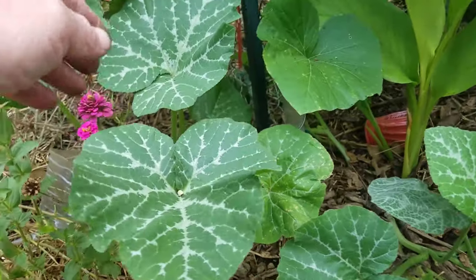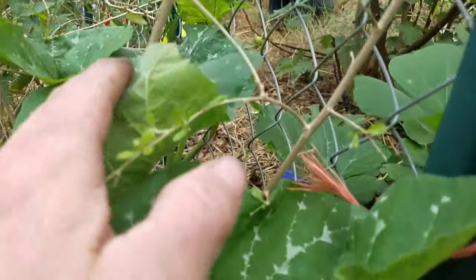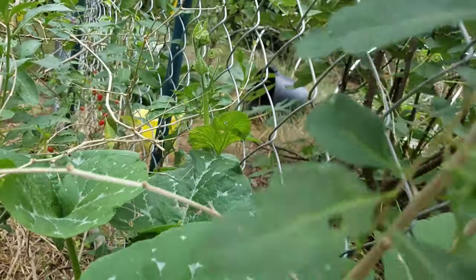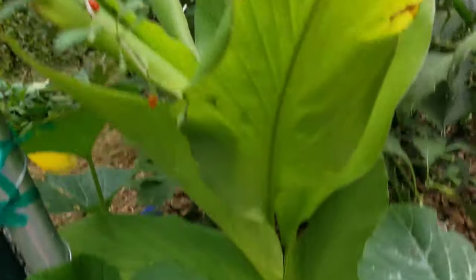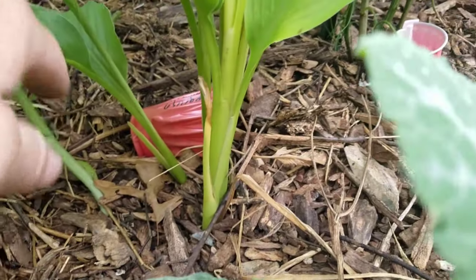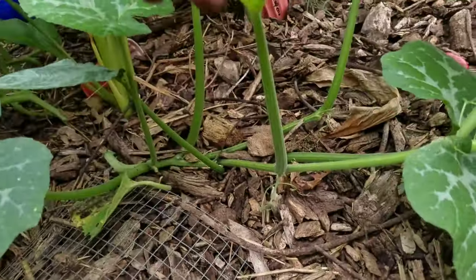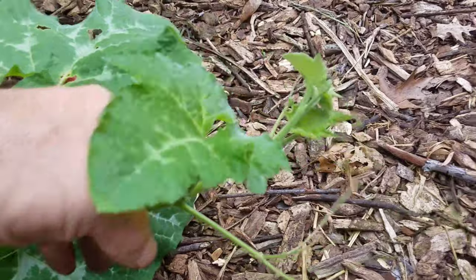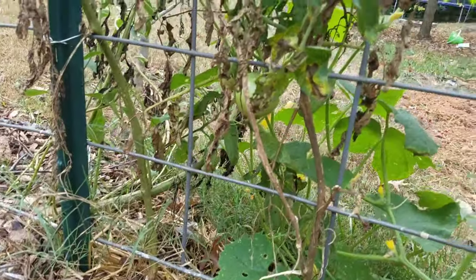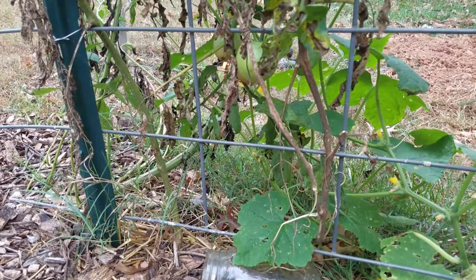This vine here is going this way, and I trained it to go up on this trellis — it looks like it'll probably start blooming here soon. There's another vine going that way, up the back of the trellis. And this third vine is sort of taking off across country, maybe heading for this trellis over here where I have my tomatoes and cucumbers growing.